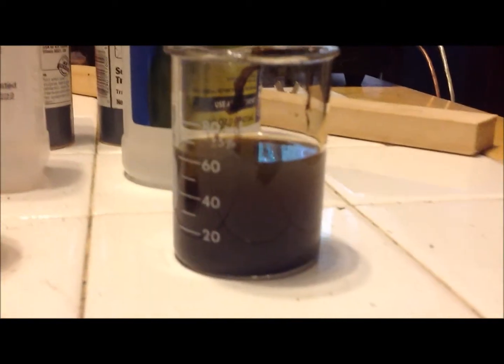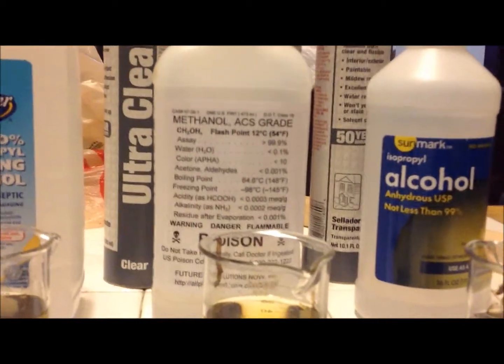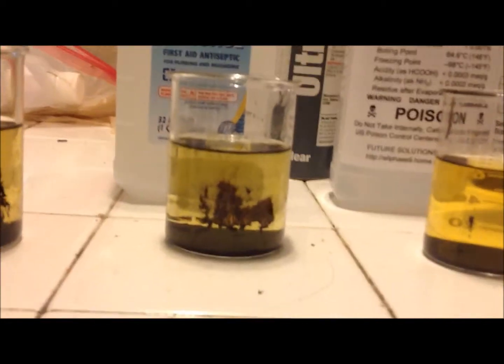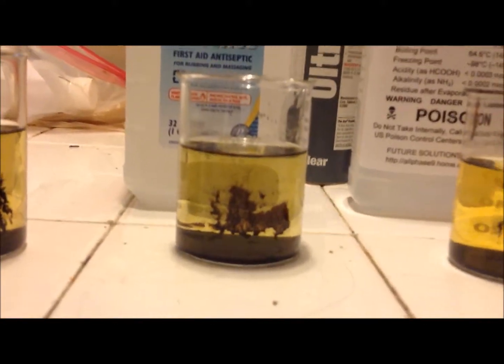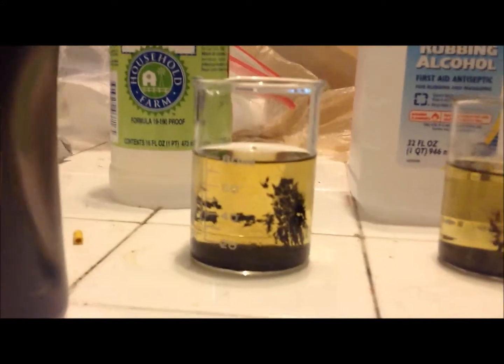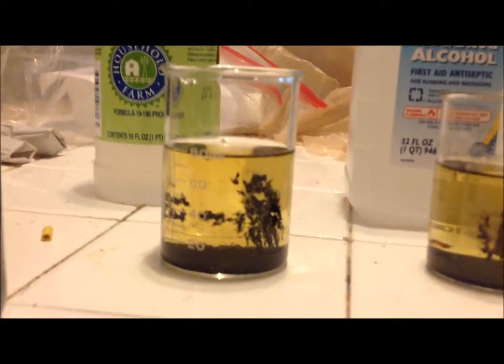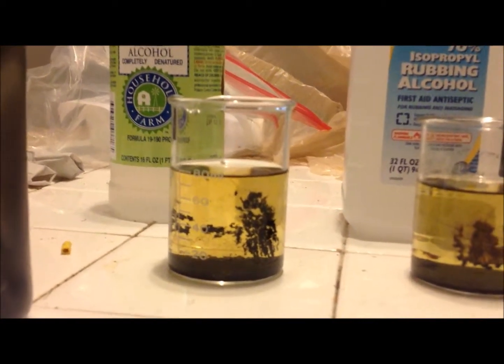As you can see, 99% isopropyl — total fail. Methyl is looking pretty good, we can check that out in a second. 70% isopropyl is actually better than 99% isopropyl, but still not very good — you can see a lot of it sticking to the sides. The ethyl alcohol, while it's not that bad, also seems to be sticking to the sides of the container fairly well.